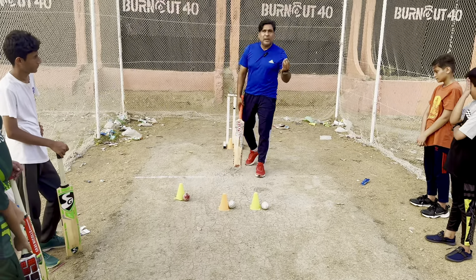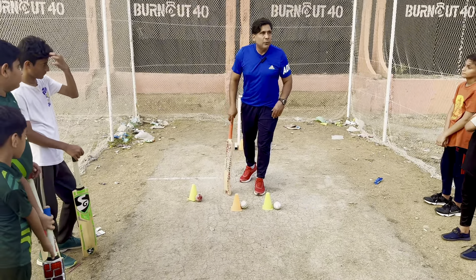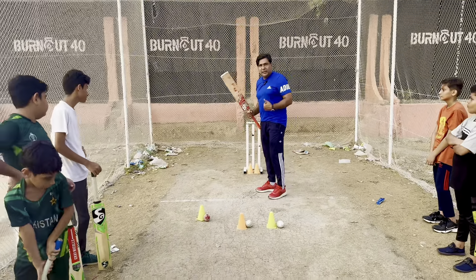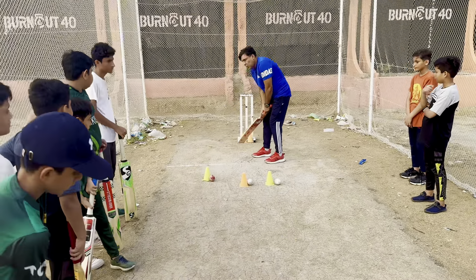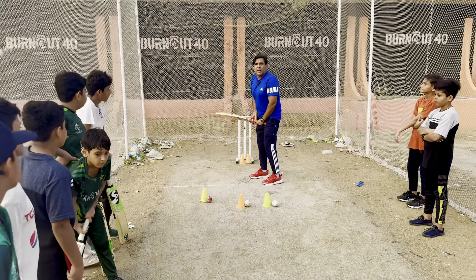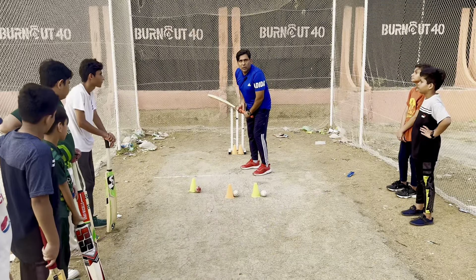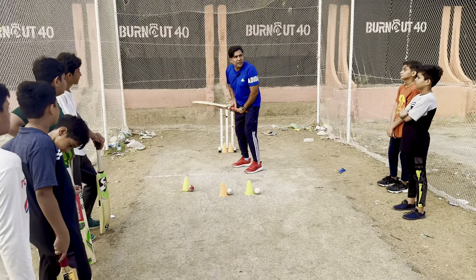If the ball is near you and you think you are in range, use the front foot. For a left-hand batter, use the right leg forward; for a right-hand batter, use the left leg as the front foot. Plant your foot and move into the shot. Head still — the head must not move. Your head should follow the baller's direction, looking toward where the ball is coming from, staying in line.